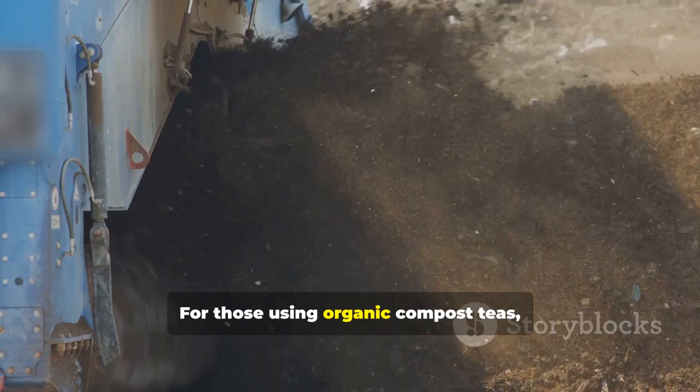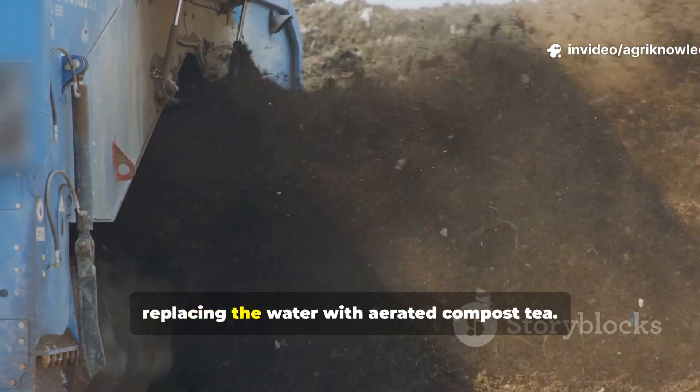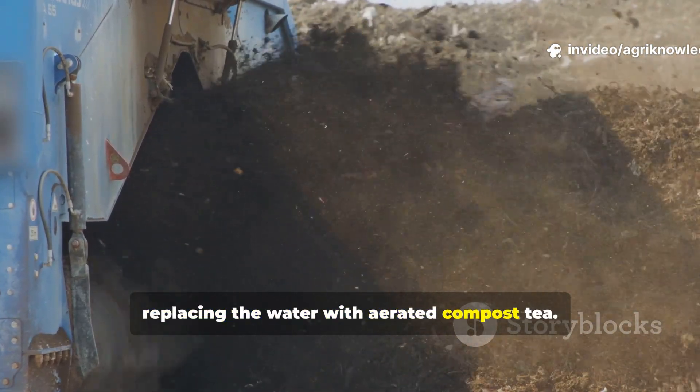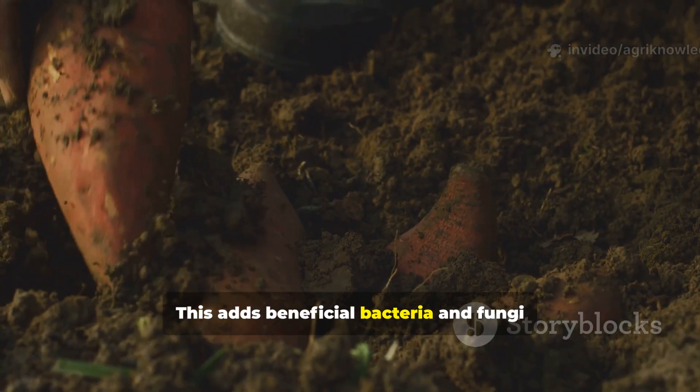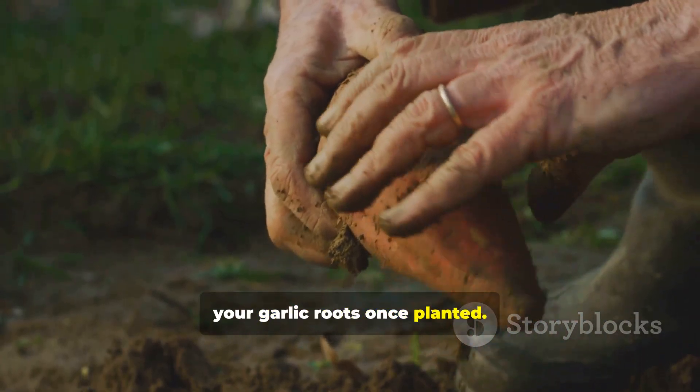For those using organic compost teas, you can enhance this mixture by replacing the water with aerated compost tea. This adds beneficial bacteria and fungi that form symbiotic relationships with your garlic roots once planted.